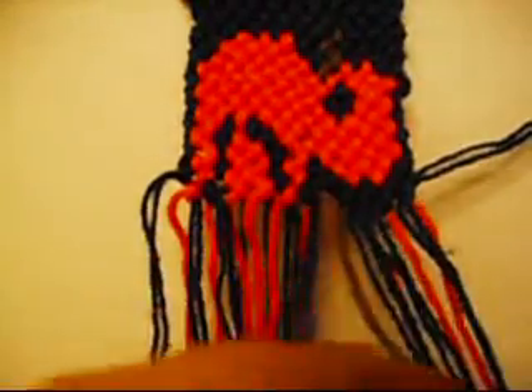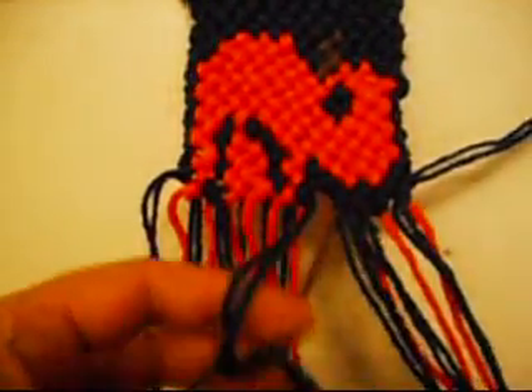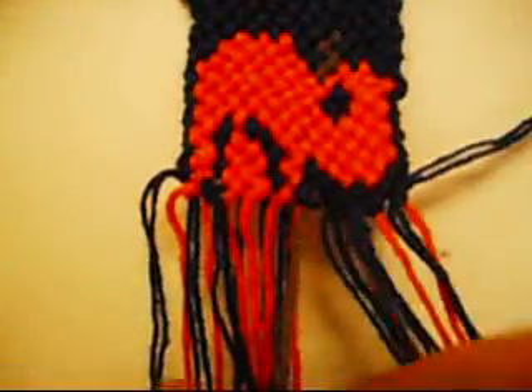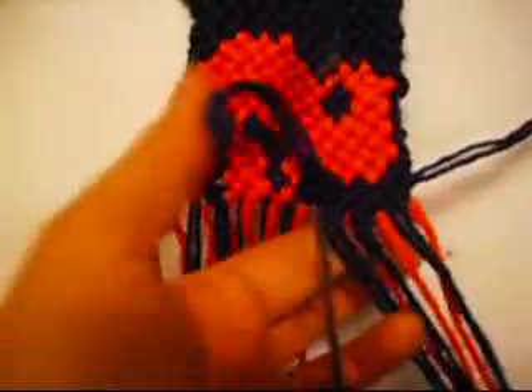This is the last one, from left to right once, and from right to left once. This is the last one of 4.